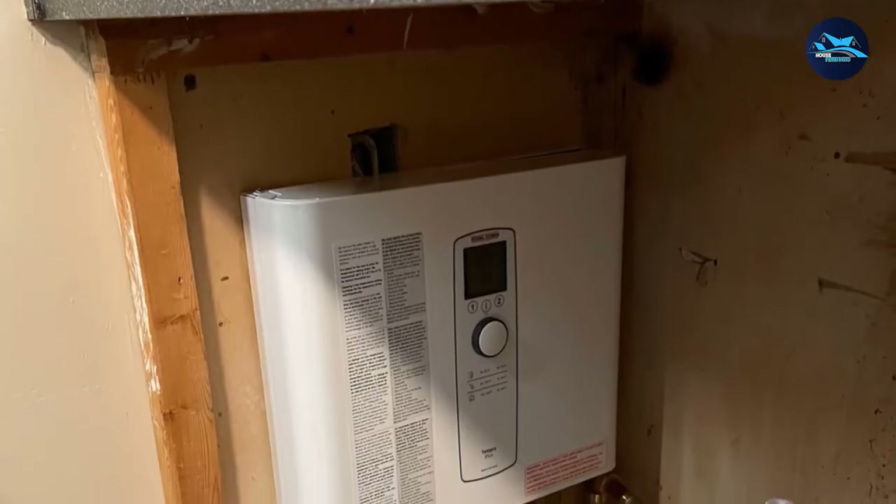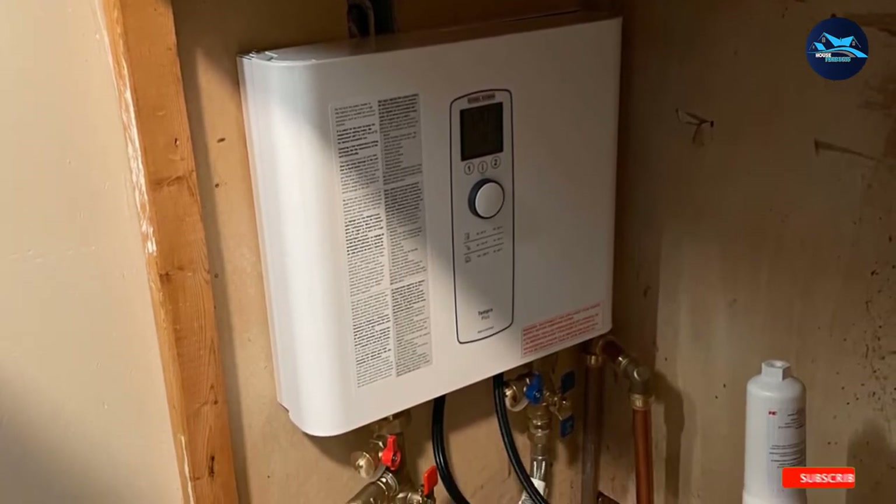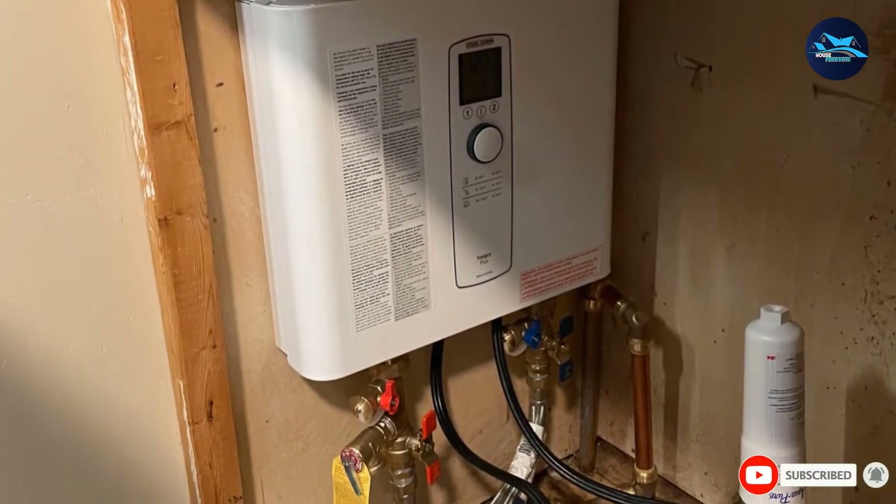The only real problem with the Stiebel Eltron Temper 12 Plus Tankless Water Heater is that if your water source is not close to the wiring, it can be costly to install.